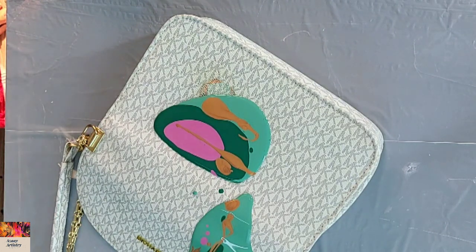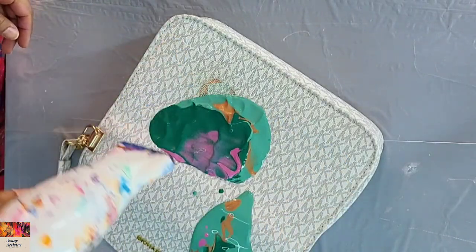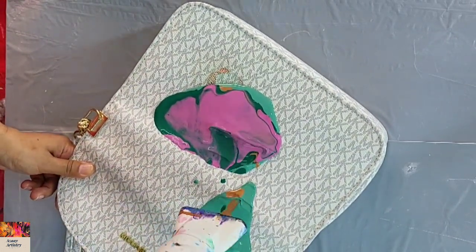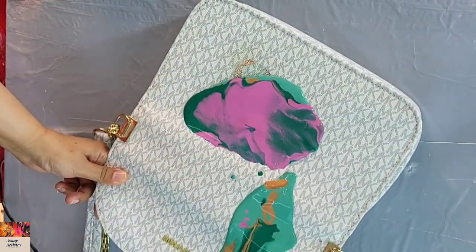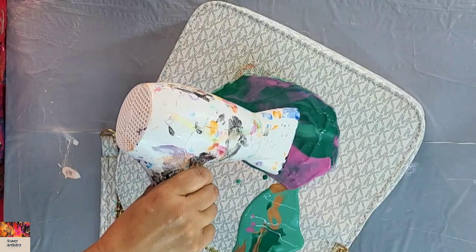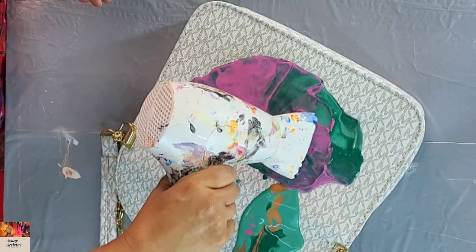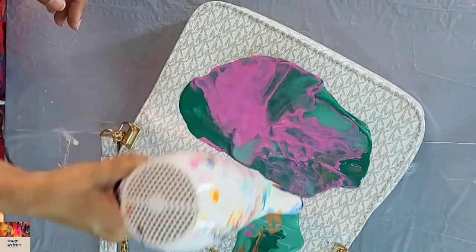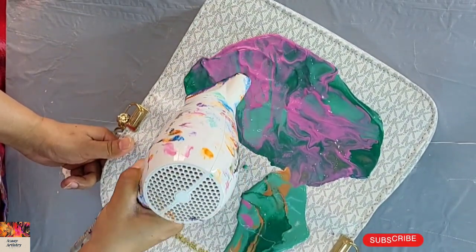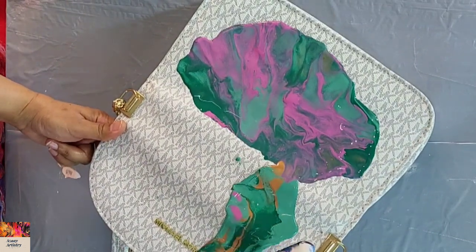I layered these colors and now I'm using the hairdryer to blow them out. I'm just blowing it and the colors are not moving very smoothly or quickly — it's really taking time. There's texture on the bag which is holding the paint well. I'm just trying to spread the paint as much as possible with the hairdryer, but it's not going well — it's a real struggle.